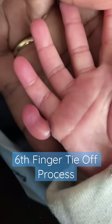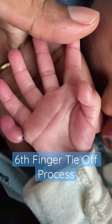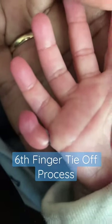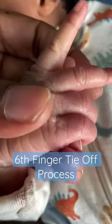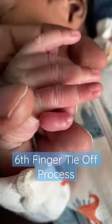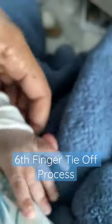This is the tie-off method that they do at the hospital if your child is born with extra digits. I wanted to make this video because doctors told us all different types of things — they'd be off in a few days, then they'd be off in a few weeks, when in reality it took almost six weeks.